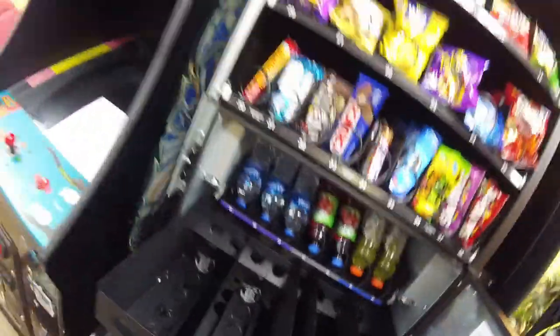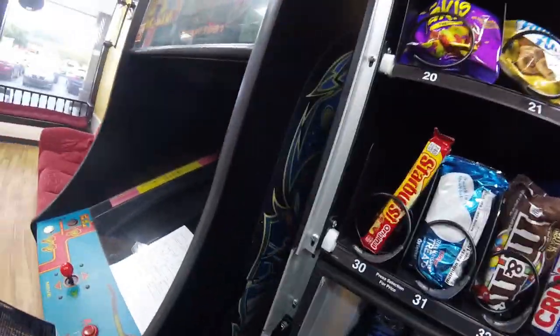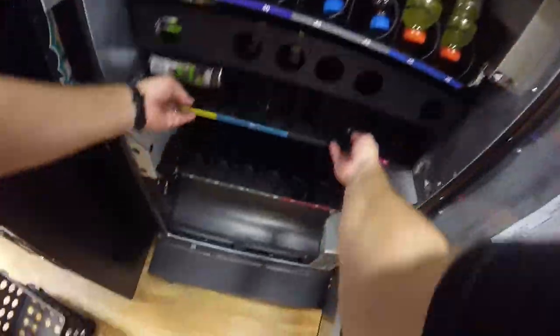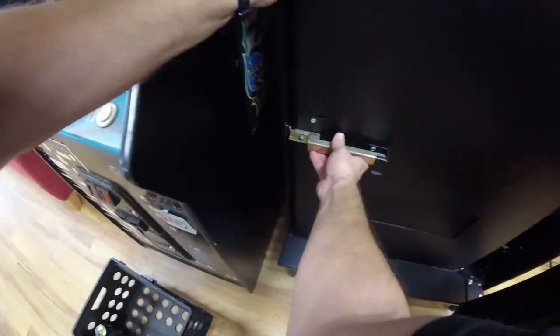The next section is for cans — 16-ounce on the left, 12-ounce on the right. We're loading Monster in the 16-ounce column in the far left to try the Monsters out and see how they do here. Got that part stocked — going to close the fridge area.